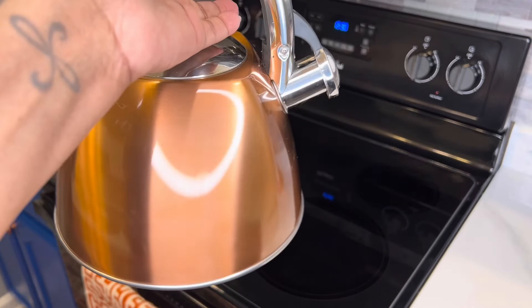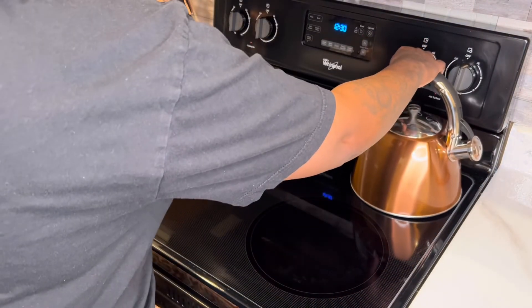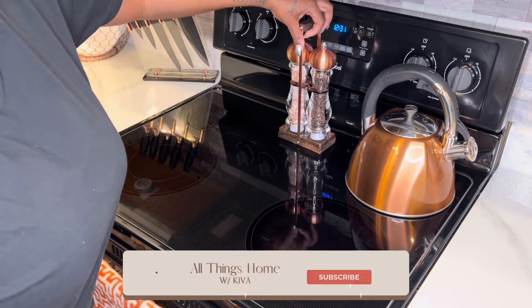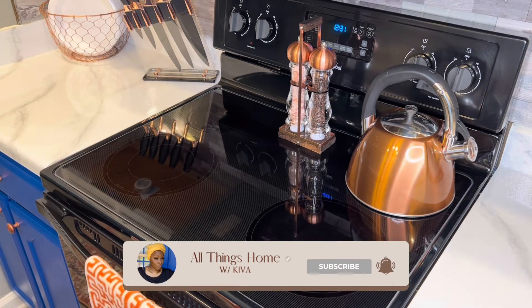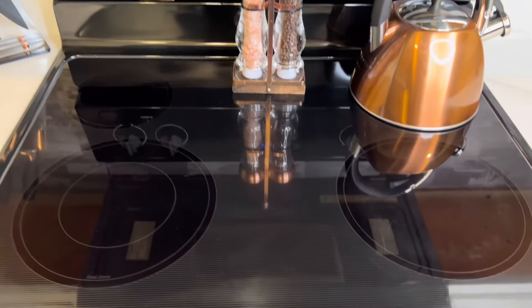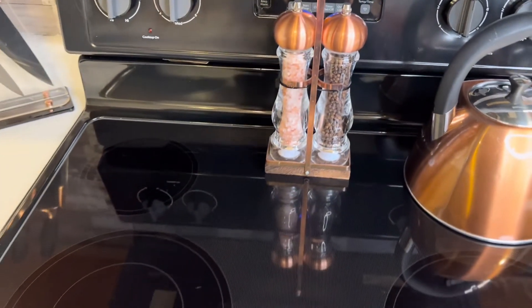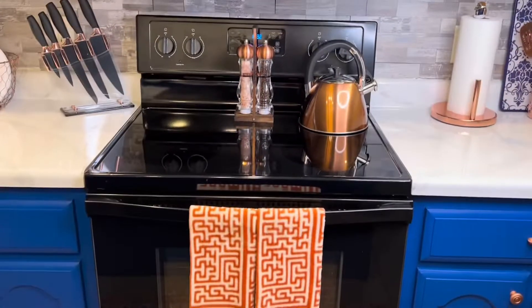I also took the Sprayway glass cleaner and wiped down my teapot — we'll put that back on the stove — and also our Himalayan salt and pepper shakers. We'll put those back on the stove as well. I gave those a nice wipe down. And this is it — voila! I will make sure to leave a link in the description of this video for you all to pick up a Weiman kit. It will change the game on your glass cooktops. I hope that you all have an amazing day. You all be blessed.